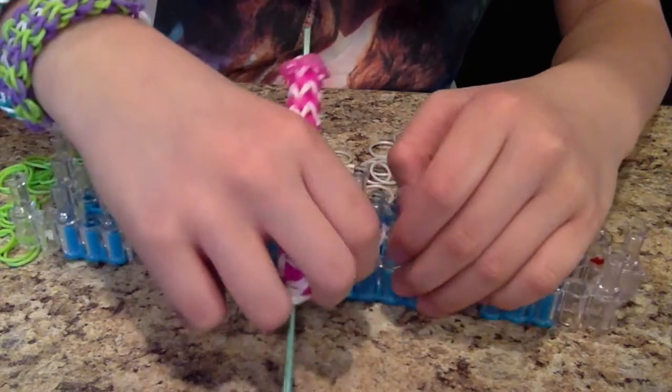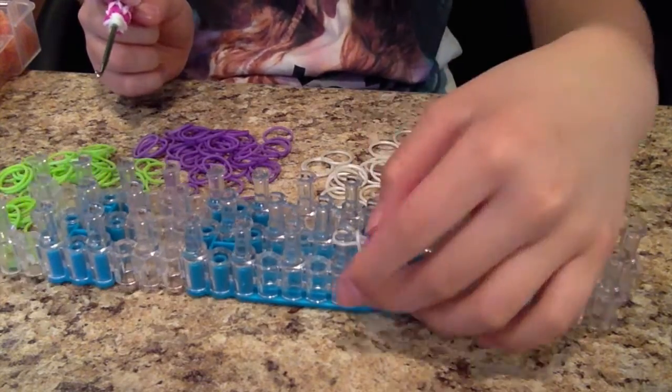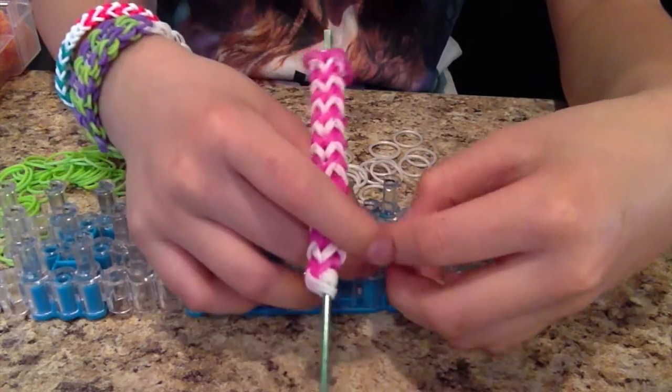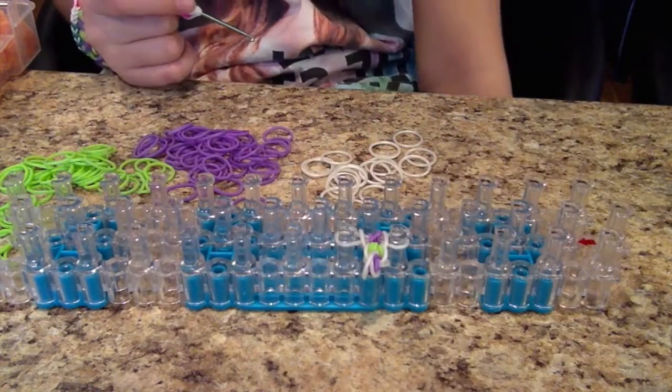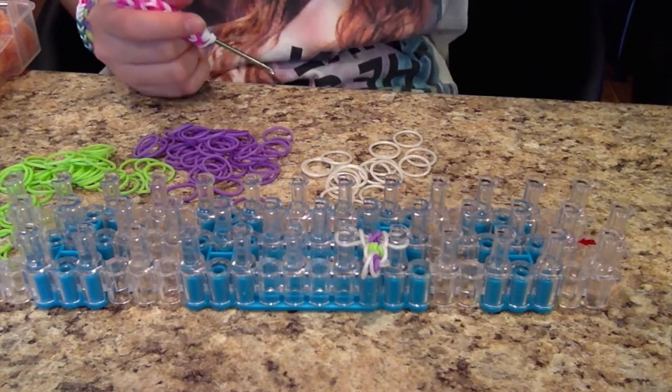Keep doing that until you get the desired length. Like I said, you can make it into an anklet — so you can measure your ankle — or you can make it into a halo and measure your head.